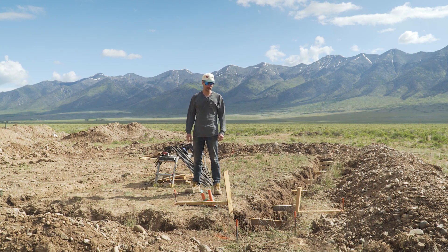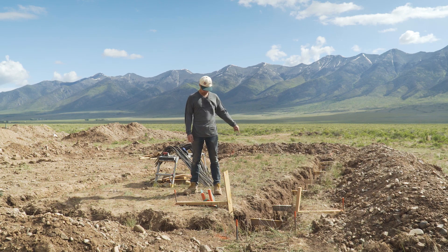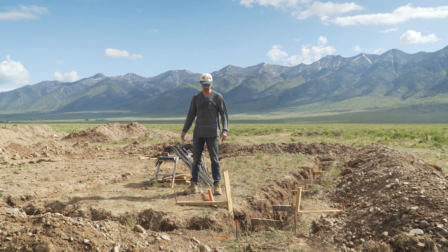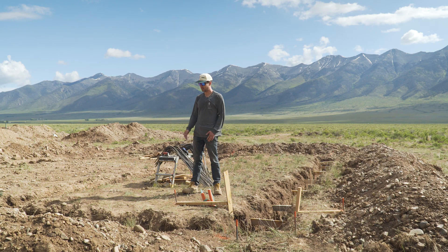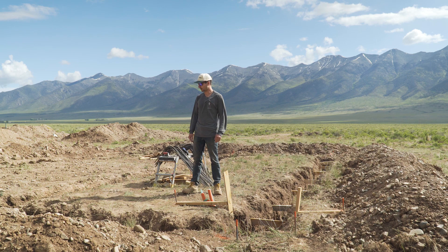G'day everyone, welcome to Concrete Pouring Day. The truck's coming in about 30 minutes and we're going to be filling in all the trenches I've dug here for the footings for the house. I'm going to have some helpers come as well, because as much as I like to build things on my own, nothing would piss off the truck driver more than showing up to a 10 yard pour with one person. So I'm going to have four or five people here to help me out, which is great.